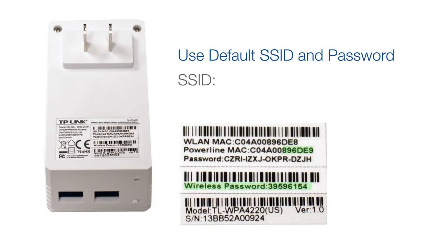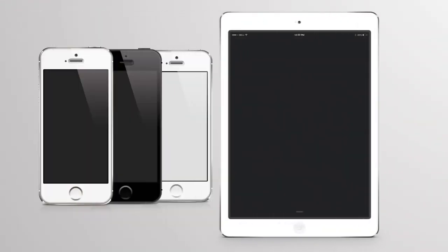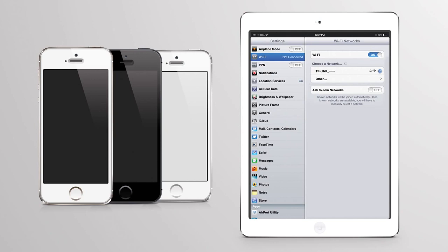The default network name and password can be found on the product label located on the back of the extender. The network name will specifically be TP-Link underscore and the last six digits of the MAC address. The password will be 39596154.